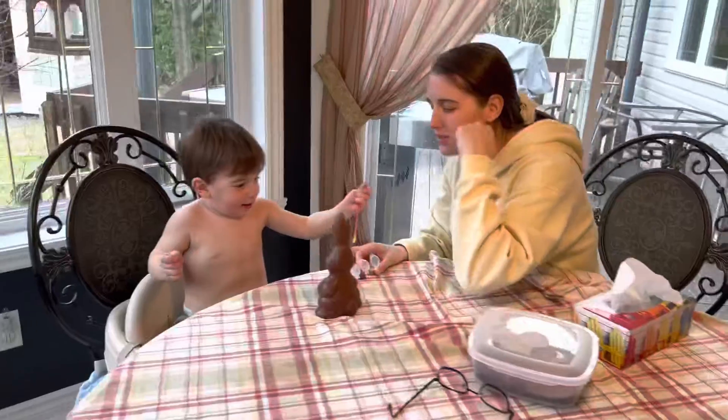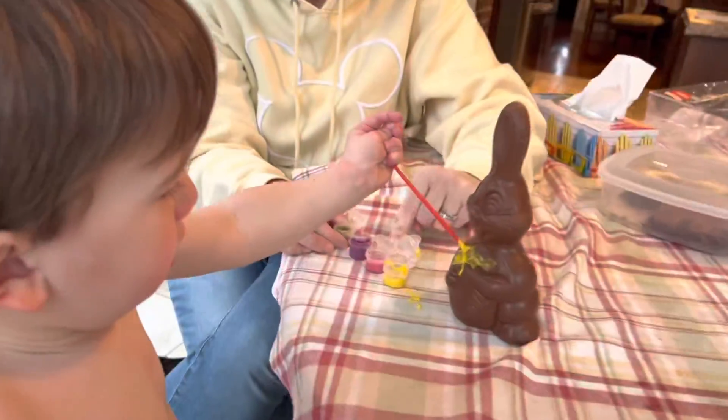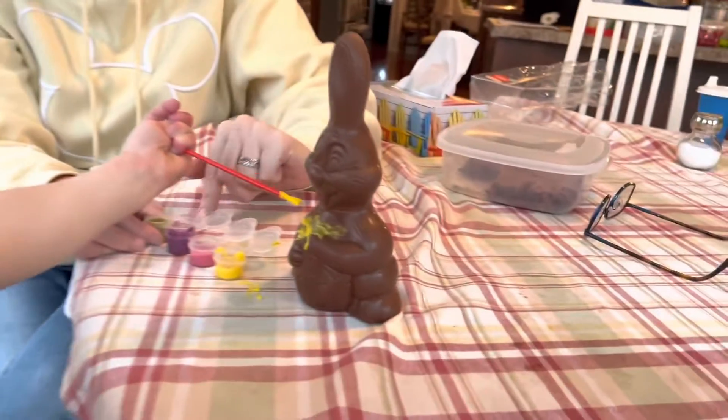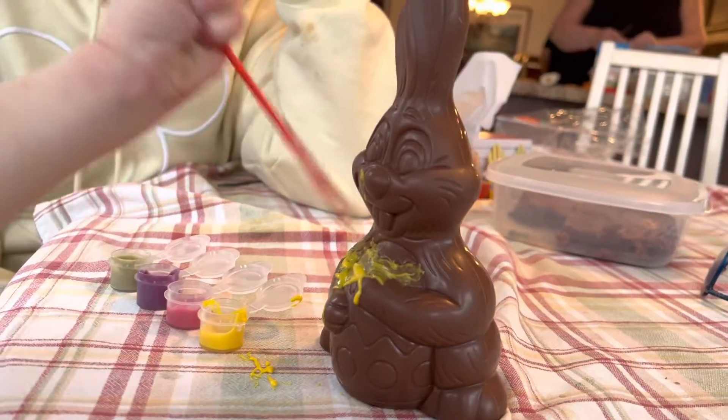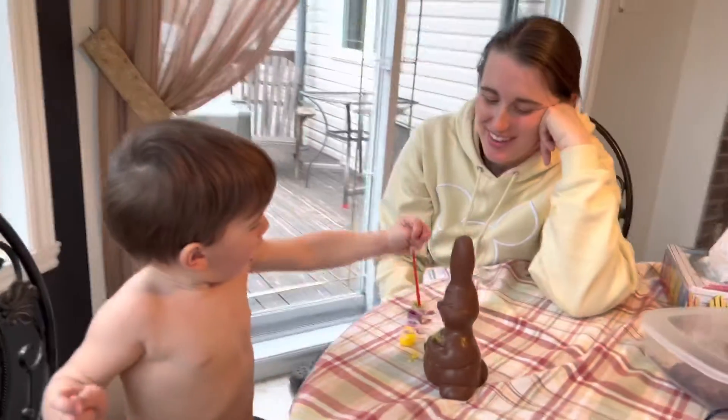Wow! Milo peinture! C'est beau! Oh! Milo peinture! Oh! Oui,